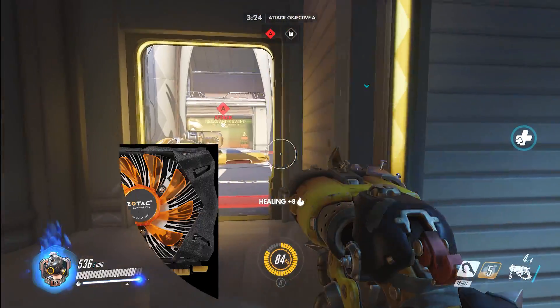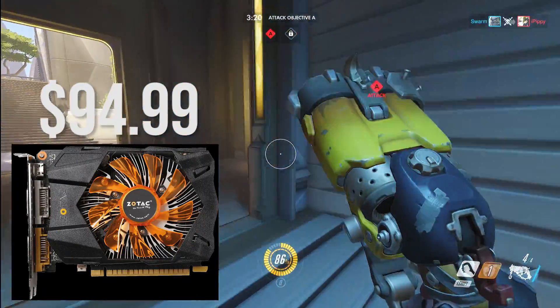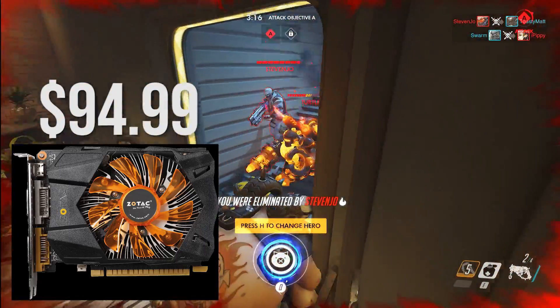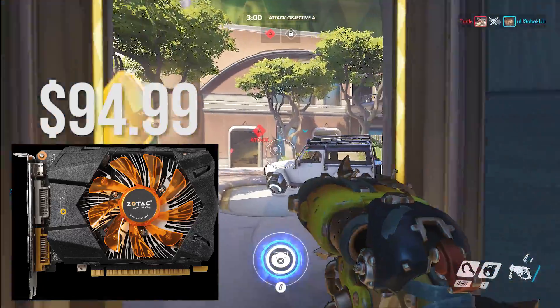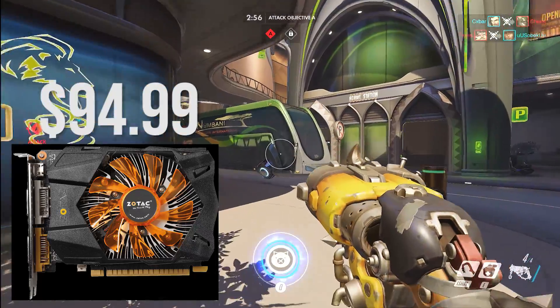As for the graphics card, I went with the Nvidia GTX 750 Ti. This card comes in at a very budget price tag of $95 and will get you a lot of performance for the price. This card does not require any external power and performs very well at 1080p medium settings in most titles. For a $300 build, this is the best you can do at the time of making this video.